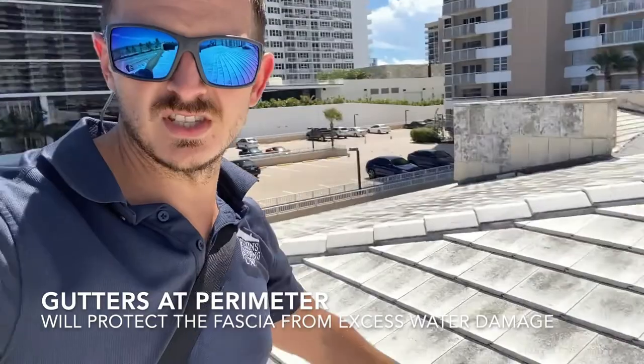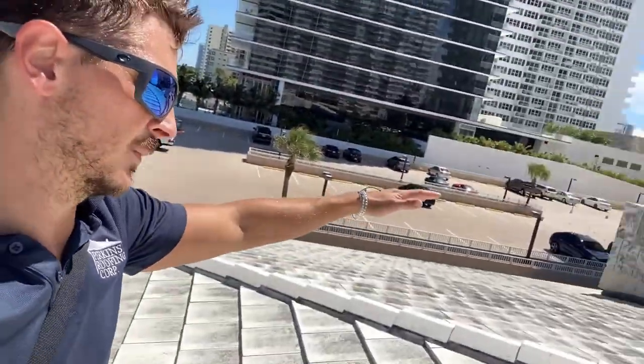Because this roof is so dirty, we're probably going to have to pressure clean it before we can spray it. So I like to do a light pressure cleaning and then spray it with Wet and Forget — that's how you prevent this kind of staining on a concrete tile roof.